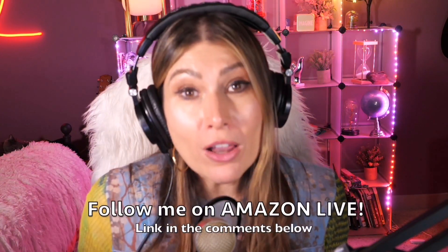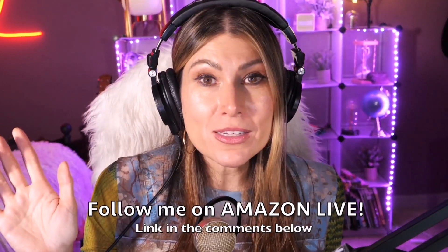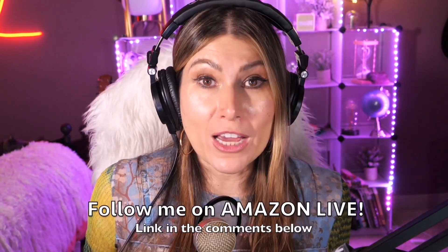Thank you so much for watching! I'm Lorna, and on this channel I post short video reviews of Amazon products you might be considering buying. I curate them from my Amazon Live channel. Make sure to subscribe, turn on notifications, and you'll be able to participate in my giveaways here on YouTube and on my daily Amazon Live streams. You can follow me on Amazon Live — the link is in the comment section below. See you soon!